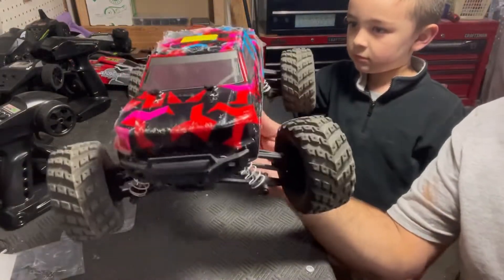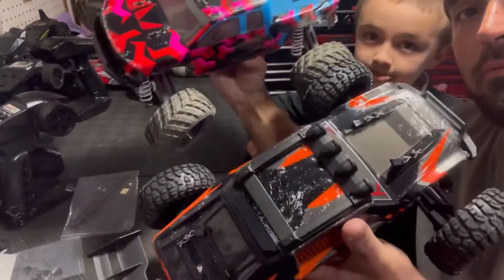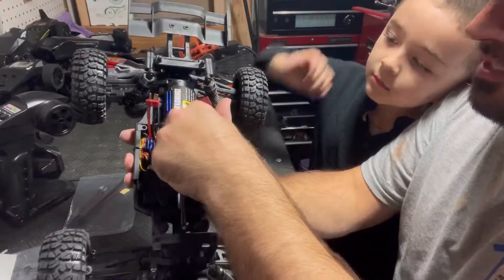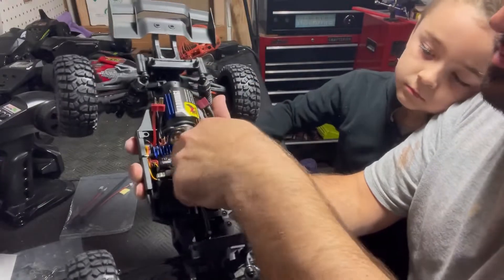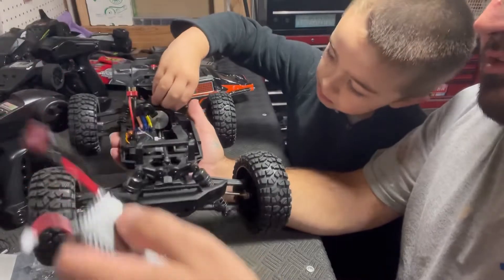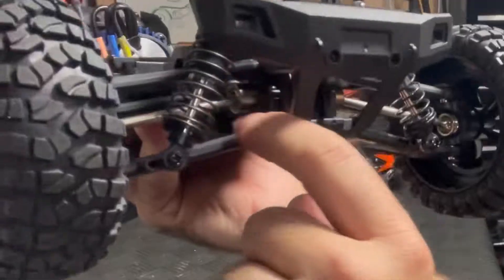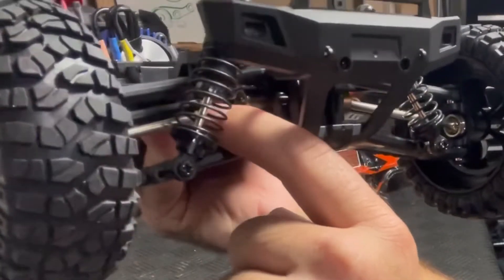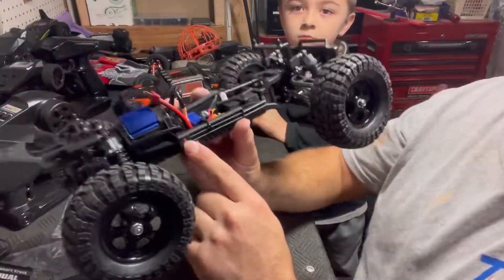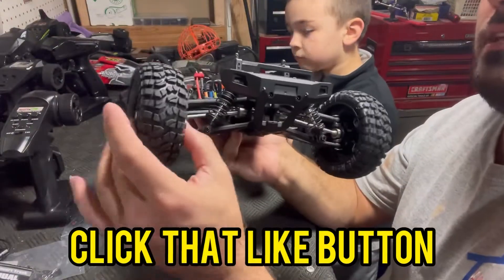We also recently reviewed another HBX under a different brand name, and I have a feeling these are probably on the same chassis. The battery it comes with is a LiPo 1600 milliamp — I bet this will actually run for quite a while because the car is really light. It has a really thick metal drive shaft and thick metal dog bone drive shafts front and rear. That's a brushless motor with a heat sink on it, and it has that same side-mount button for the on/off.